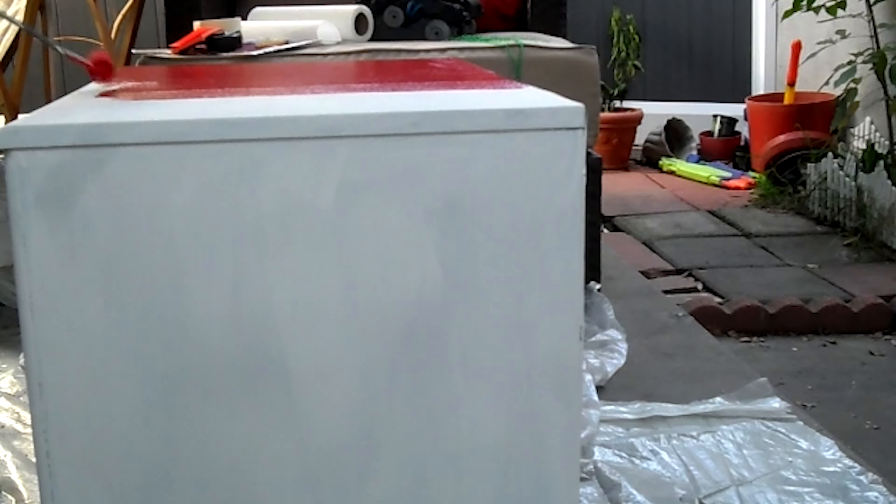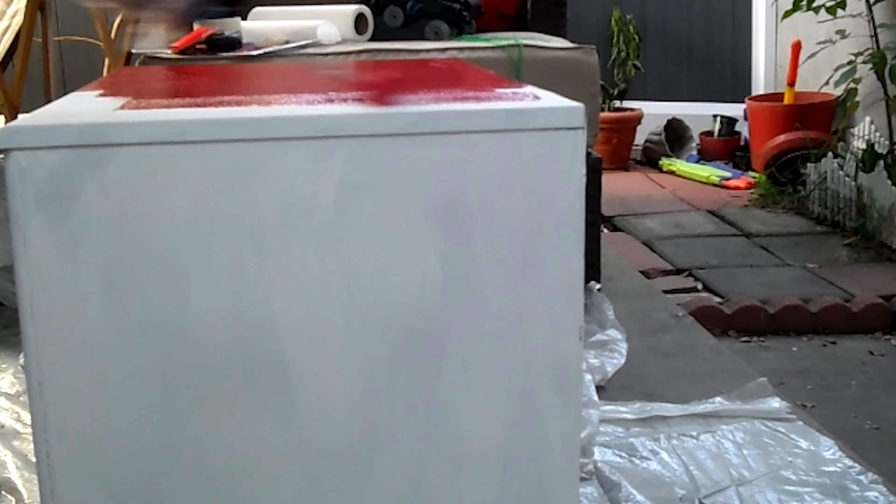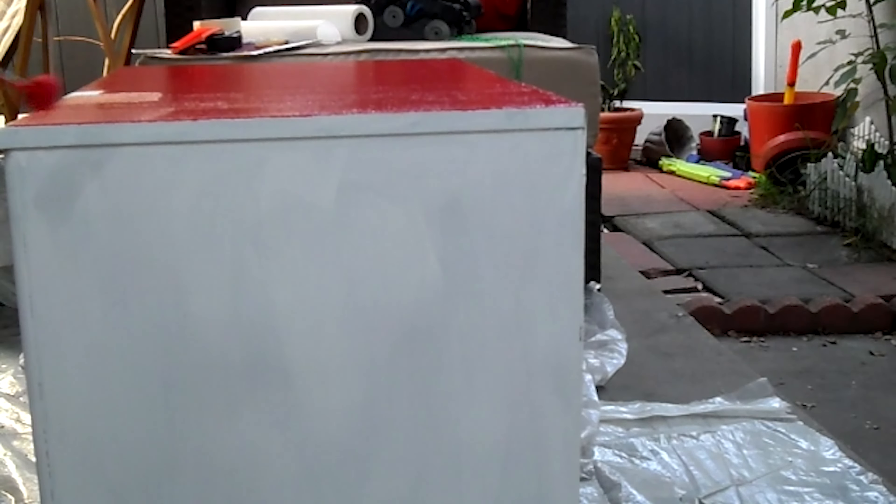I used this red color — I tried to get as close as possible to the original color of the phone booth.